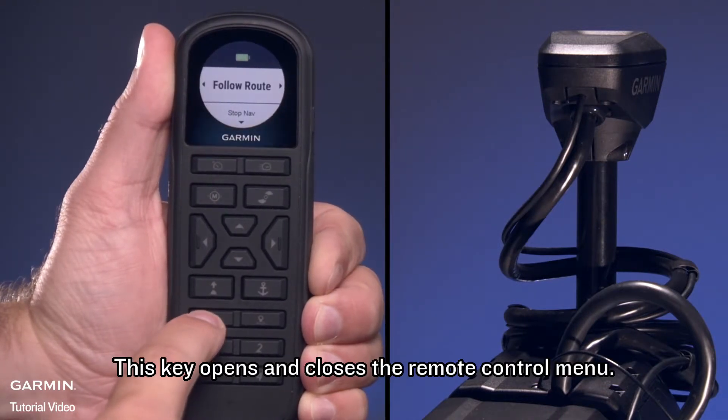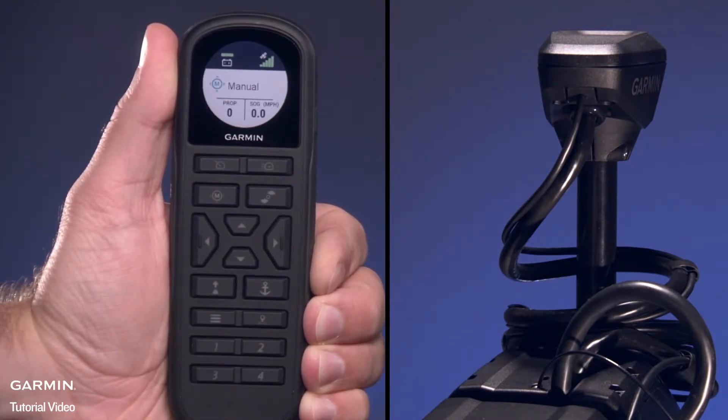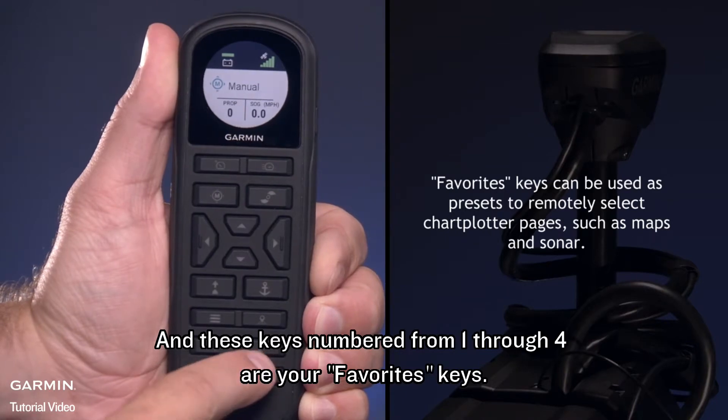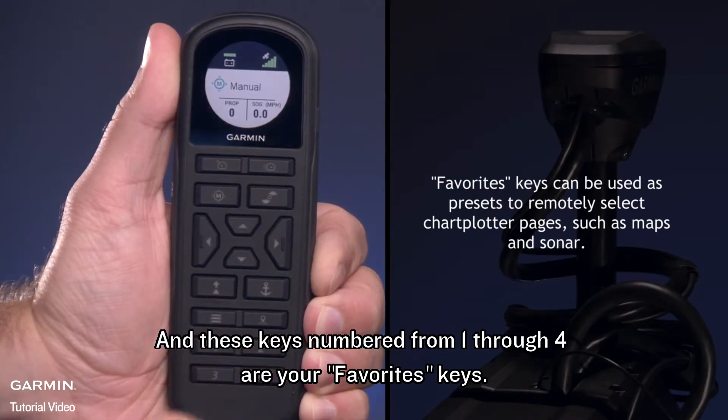This key opens and closes the remote control menu. When connected to a compatible Garmin chart plotter, this key marks a waypoint. And these keys, numbered 1 through 4, are your favorites keys.